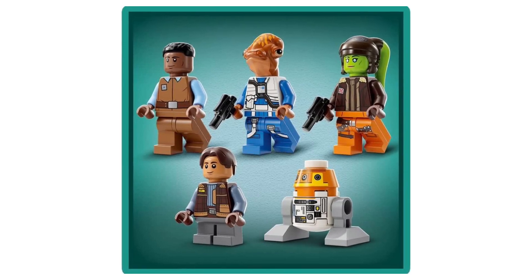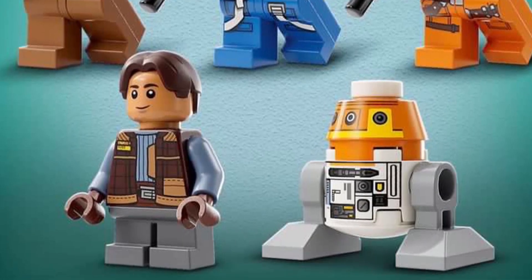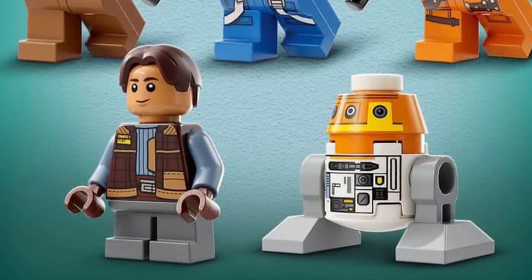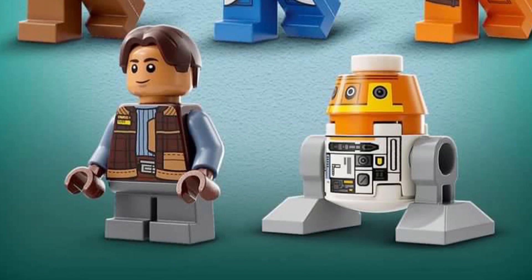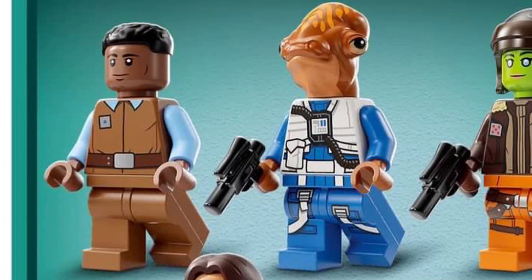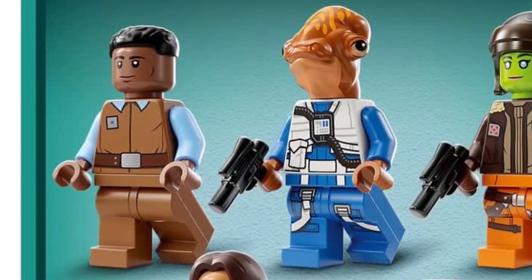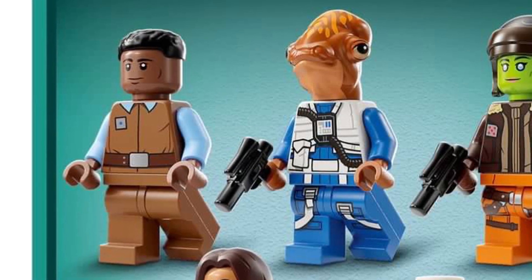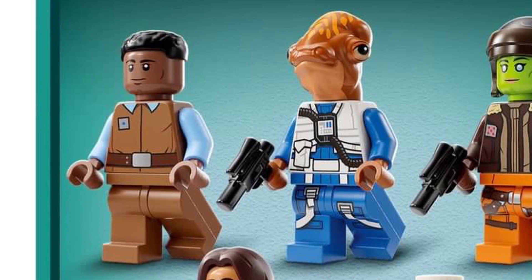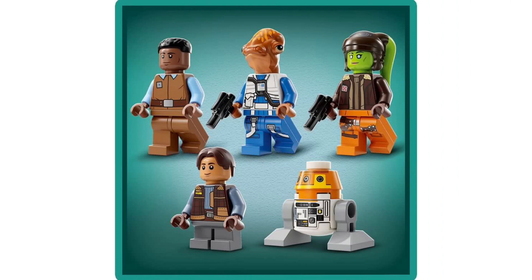The minifigures are excellent. The build itself is what I'm really buying the set for, but the Hera minifigure that leaked a couple weeks ago is perfect. The new Chopper is different from the Rebels Chopper — it's going to take some getting used to. Sabine Syndulla is very very good. The New Republic pilot body is going to be incredibly useful for customs like a custom Zeb from Mando, and the other lieutenant has some very good designs on him too.